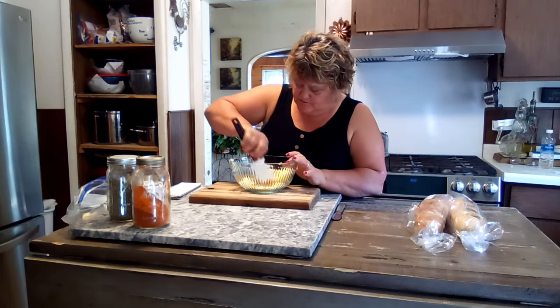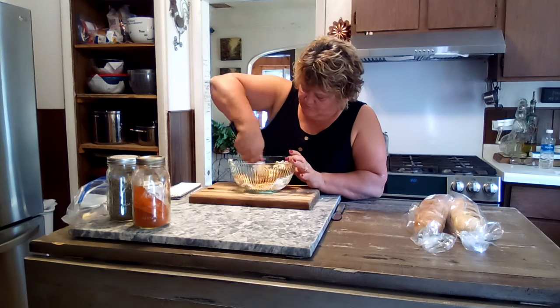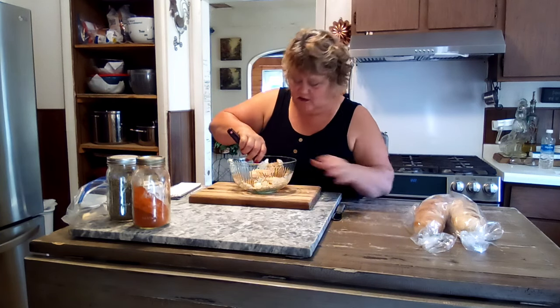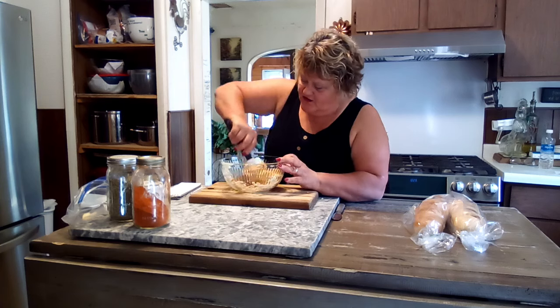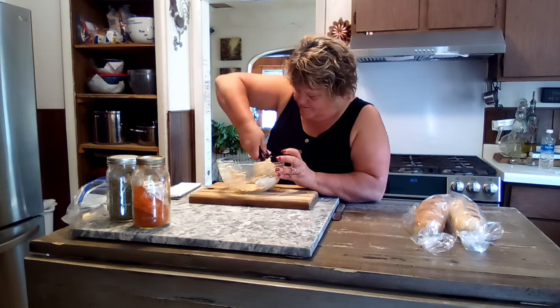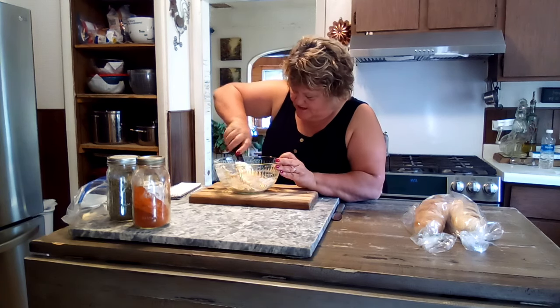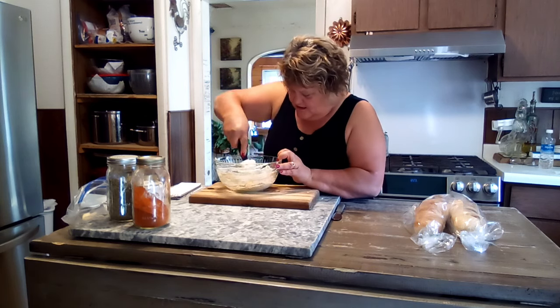Now we're gonna mix this up really good. This isn't just good for garlic bread — this is excellent on vegetables, potatoes, rice, all of that. It's just all around good. We want to mix this really good, nothing left undone. Our butter is nice and soft and beautiful.